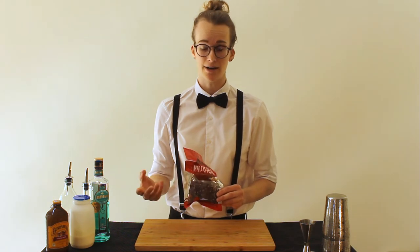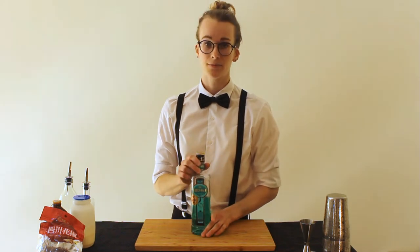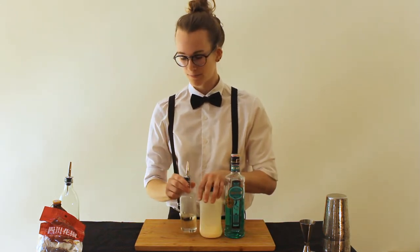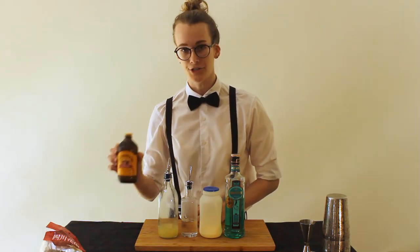I'm actually going to use them as part of the garnish. The main ingredient in this cocktail is absinthe, and I've also got some cream, sugar syrup, lemon juice, and ginger beer.